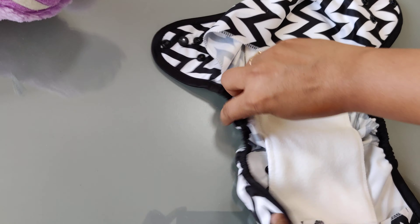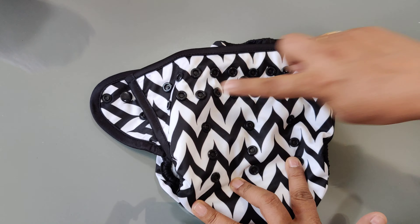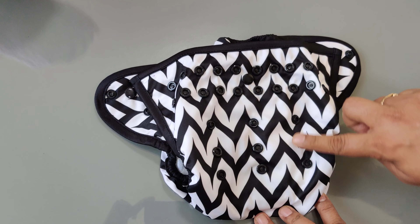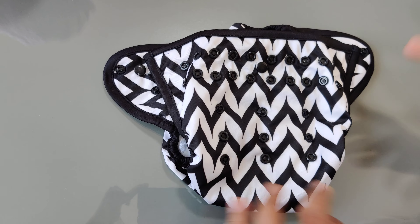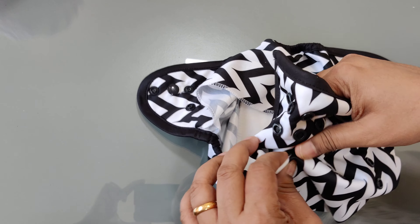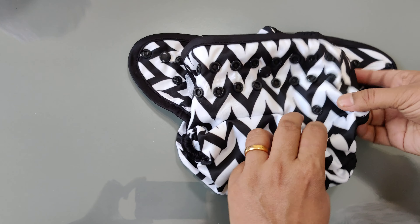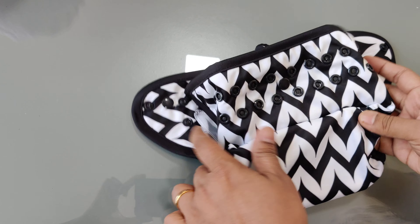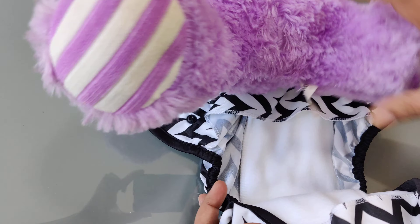Now this cover has got thigh elastics — this is a single layer elastic — and then you have these buttons. This top row of buttons is for adjusting the waist, and these buttons are for adjusting the size. Right now we are trying to adjust it for a newborn. For a newborn you can attach the bottom-most button to the top-most button.